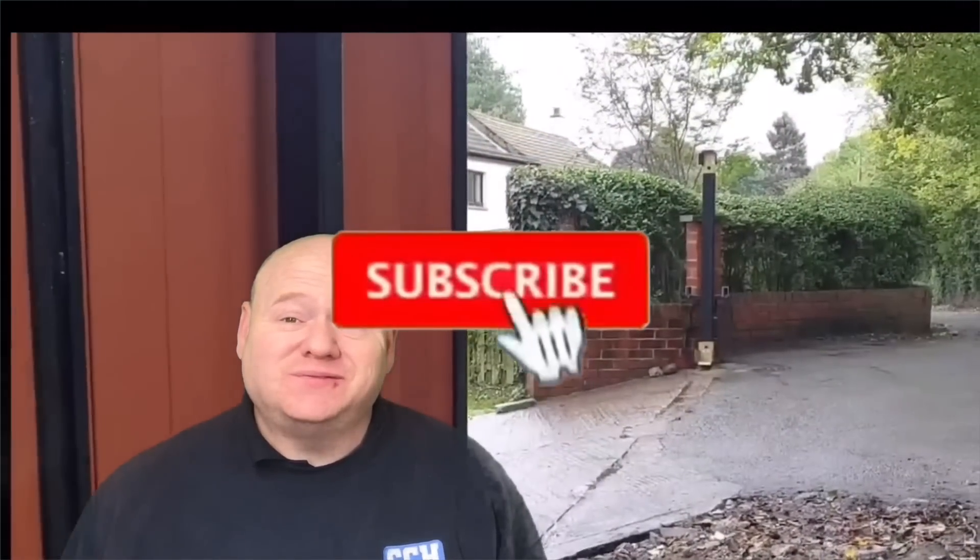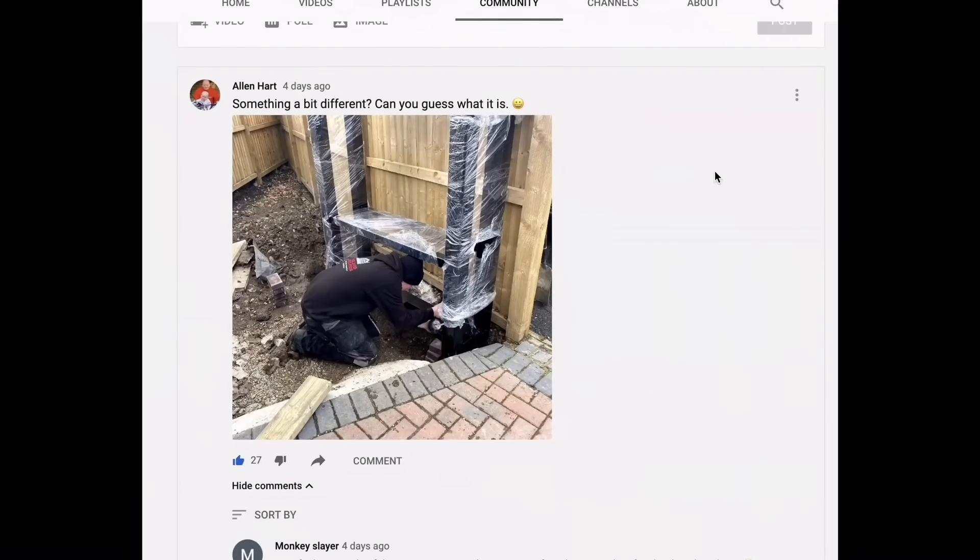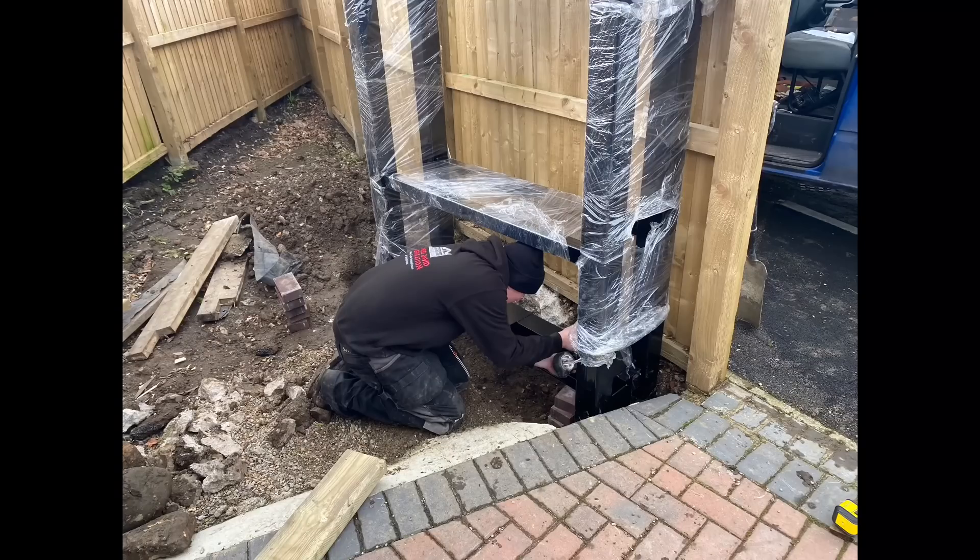Electric automated gates. My name is Alan Hart. I'm just having some new gates installed at home today, so I thought I'd do a video and show step by step how they install them. These gates are the cantilever sliding gate system. If you've got any questions, please ask them in the comments below and I'll try my best to answer them.